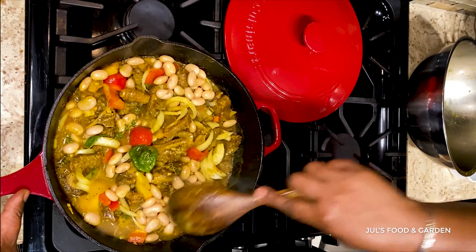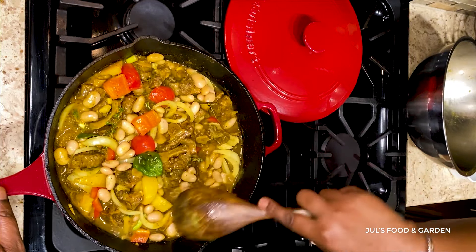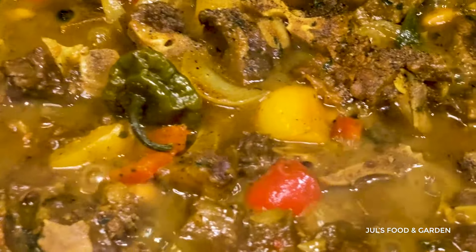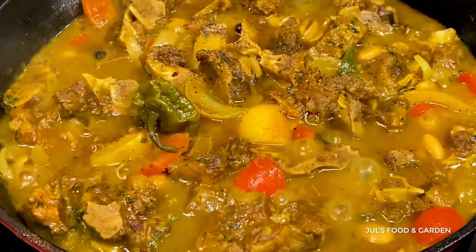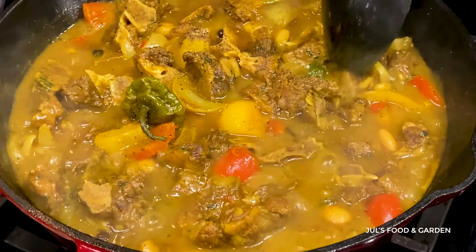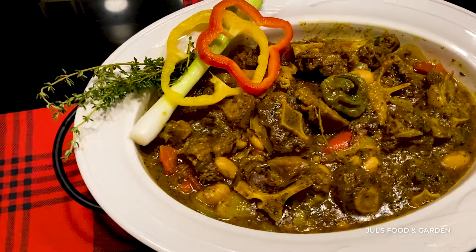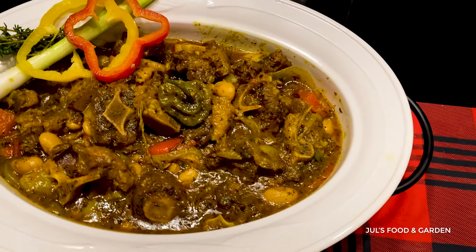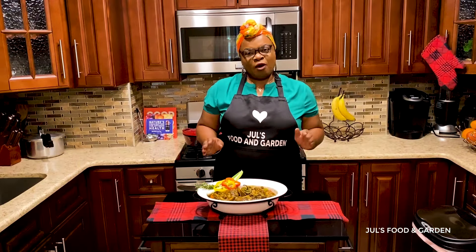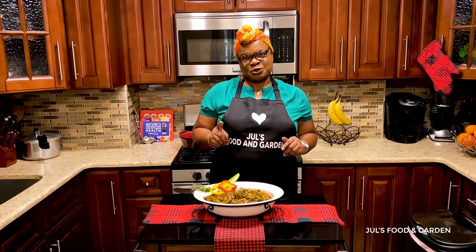I'm going to add a little bit more water to get everything soaked in there. I also added pimenta seeds and parsley flakes into it. It's really tasty, really good. This is the final product of my version of curry oxtail. Enjoy! Bye! Thank you for watching. Please like and share my video, and don't forget to subscribe to my channel. See you soon!